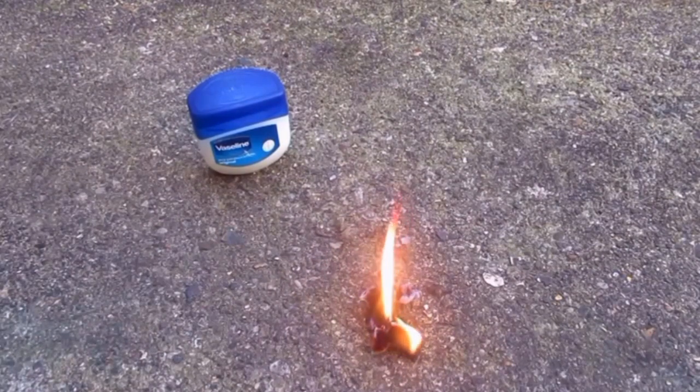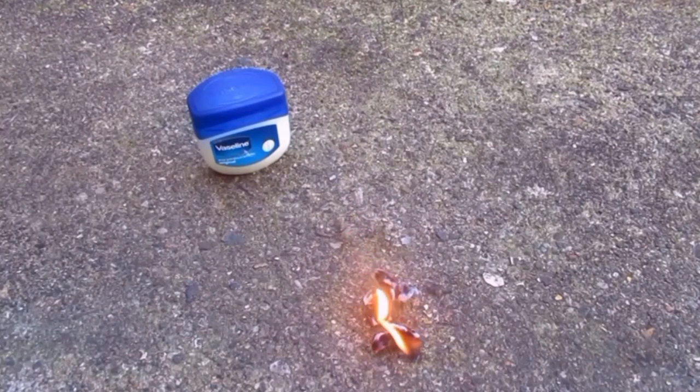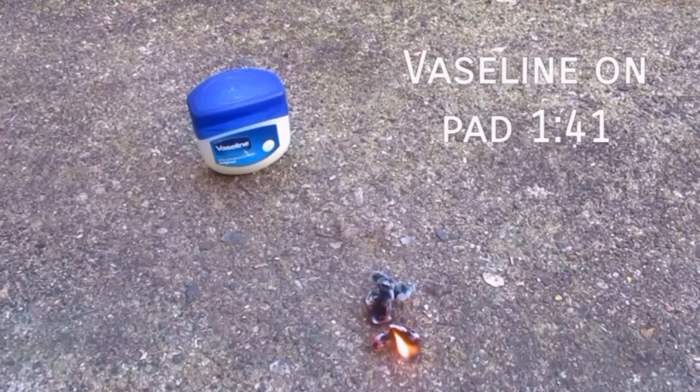You can actually quite smell it as well as it's burning. The plain cotton wool, there's no scent at all, whereas with this you can smell the petroleum in the jelly burning. And of course Vaseline is a great thing to keep in your kit anyway - it's got lots of other uses, you know, you can use it for dry skin, cracked lips, all that sort of stuff, to cover minor burns if your fire lighting goes wrong, to prevent infections and things.